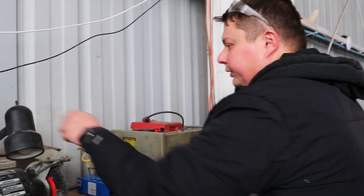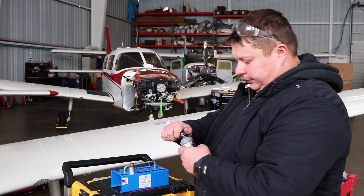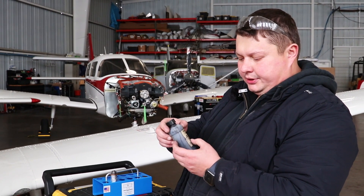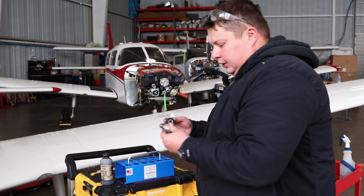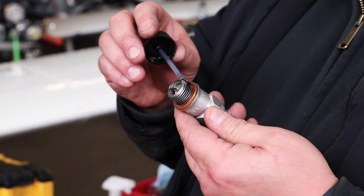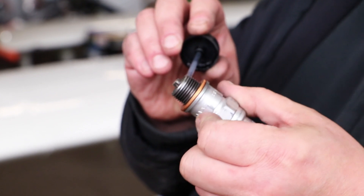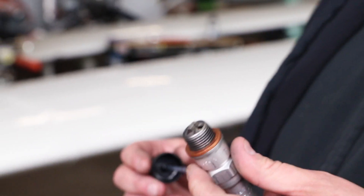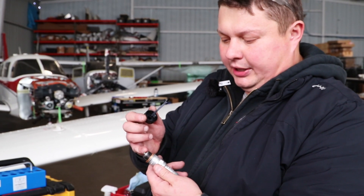Obviously we're discarding the old gasket. We're going to put the new gasket on, then apply some thread lubricant. It's important to apply it only to the middle threads of the spark plug, not including the first two threads, because this compound is carbon-based. If carbon goes deep inside the cylinder, it's going to create a hot spot, so it's important to keep the first two threads clean.